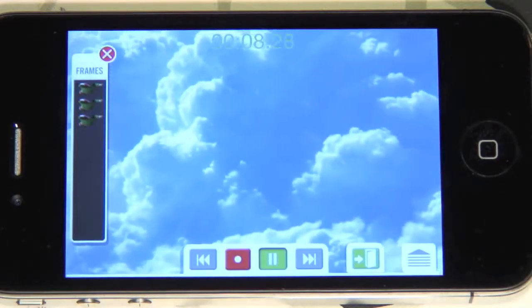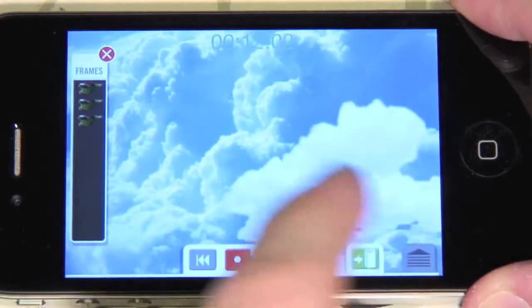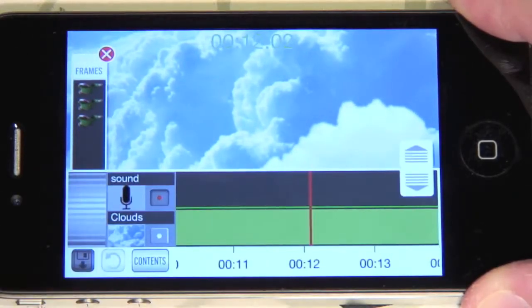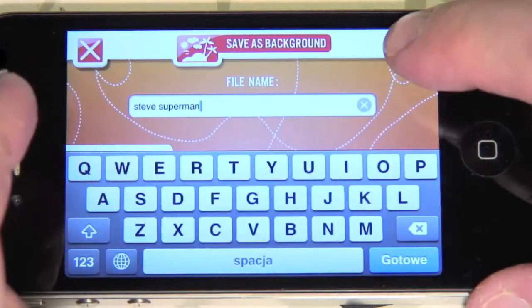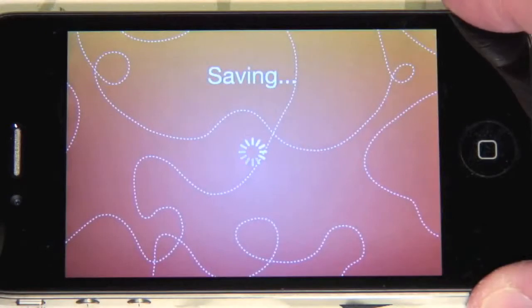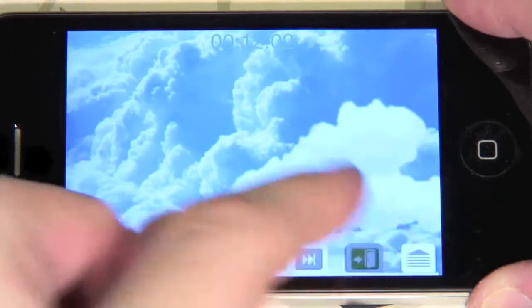To save the project, bring up the timeline again and press the little diskette in the lower left corner. Enter a file name and press the diskette to save. Then press the green door to exit the animation screen.